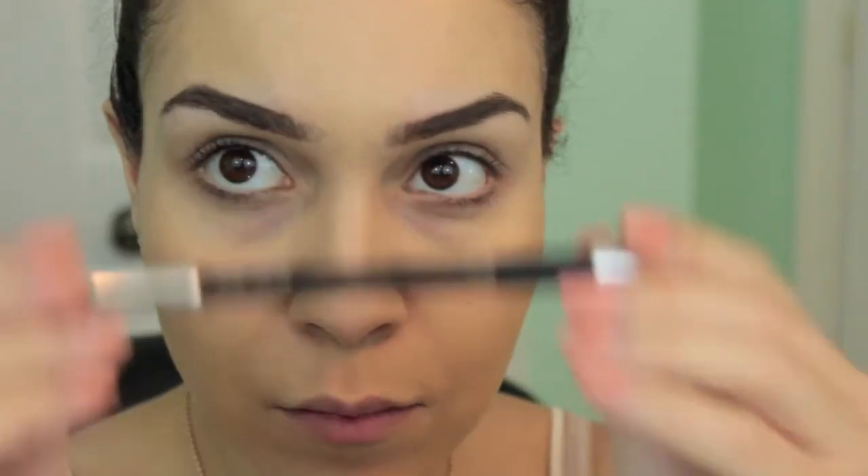I'm taking Urban Decay's Eyeshadow Primer Potion and applying that to my lids. Next I'm going to be using a kohl liner — this is a black kohl liner by Clarence — and I'm going to put this all over my lid but not going past my crease. After you have it all laid down, it really doesn't have to be super perfect; you just have to take a smudge brush and smudge everything out. It will take some time, just be patient with it.